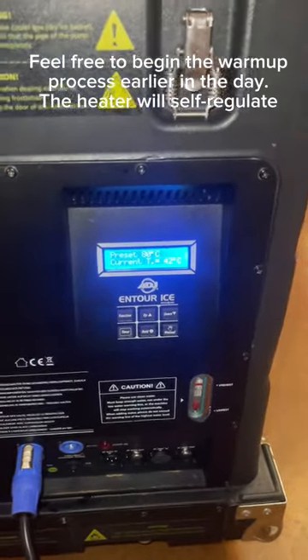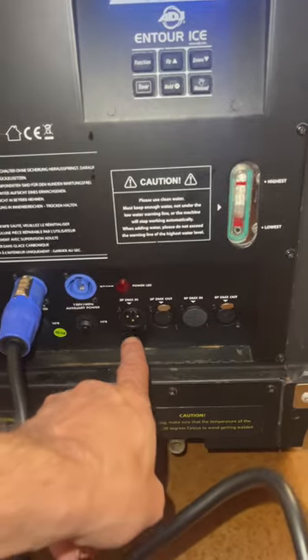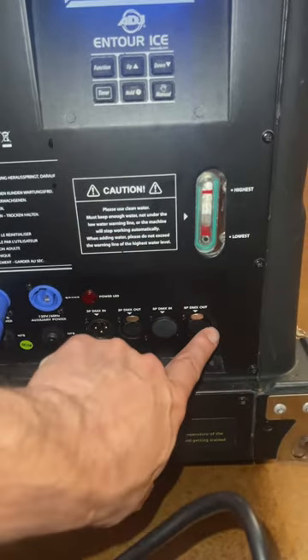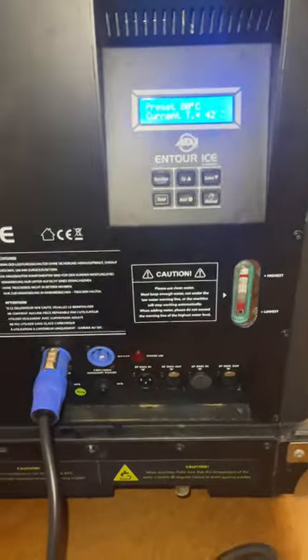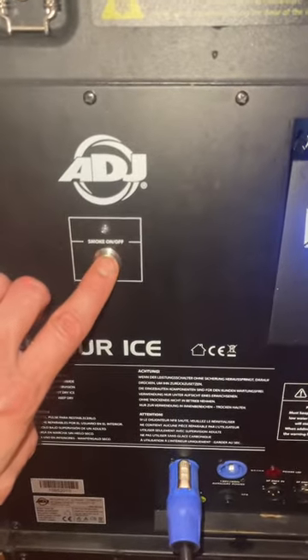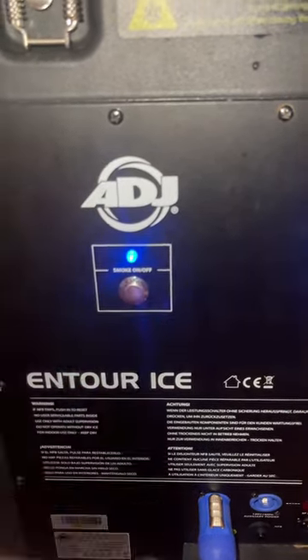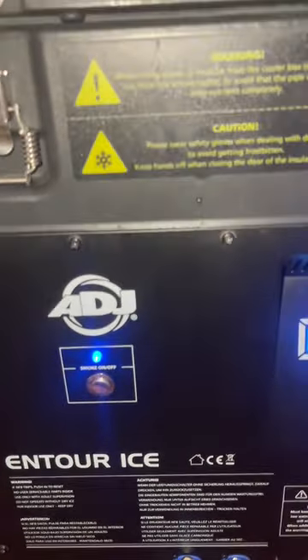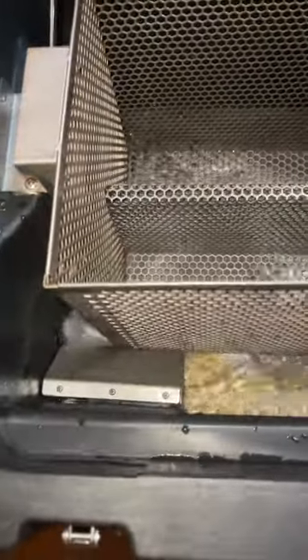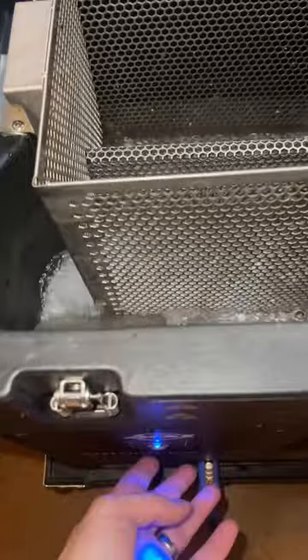You do have DMX capability — three-pin in and out as well as five-pin in and out, depending on what you are using. Or you can trigger this manually by pressing the smoke on/off button. Just press it once to start the water pump, and press that button again to stop.